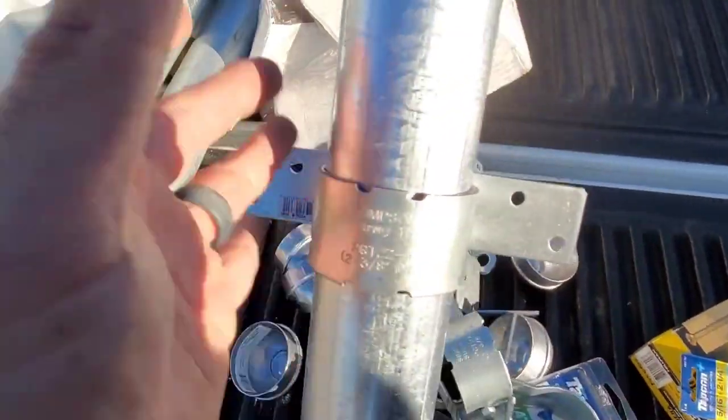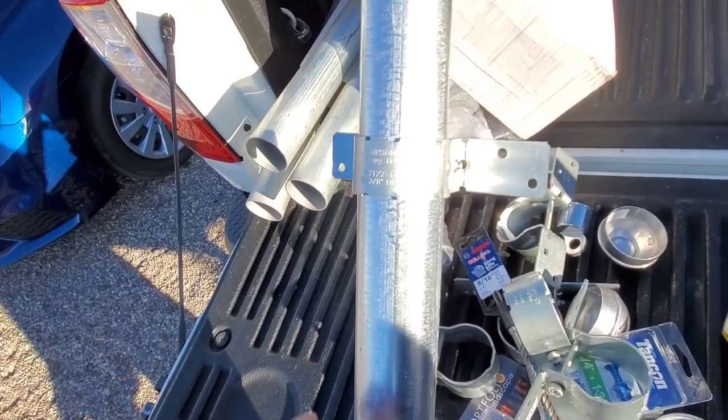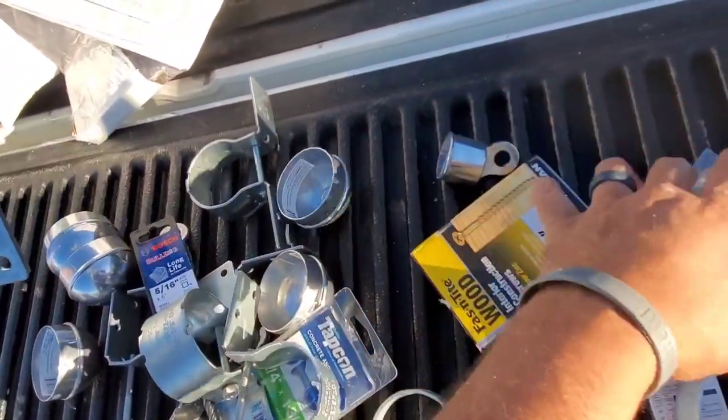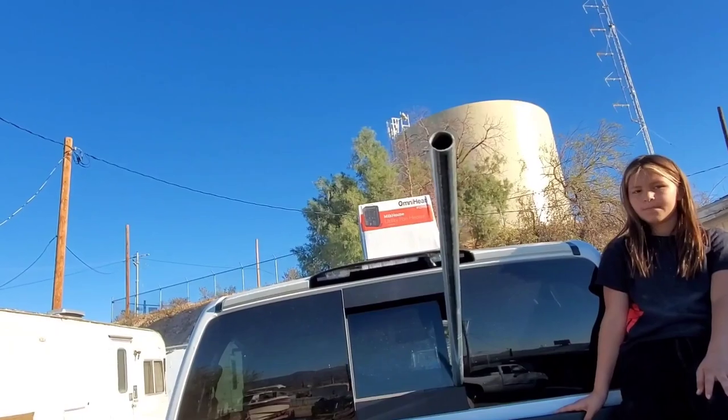These fittings are like three bucks at Lowe's. The galvanized pole is surprisingly expensive — I don't know if it's just the current cost of everything being expensive right now. Somehow we're gonna link it all together with these couplers and that big hole right here.